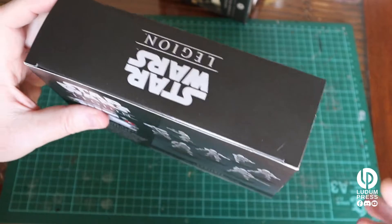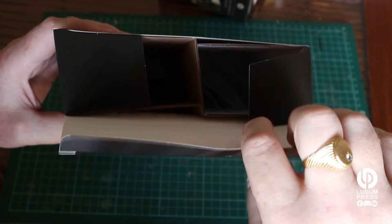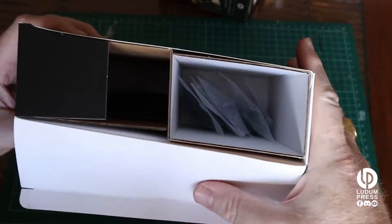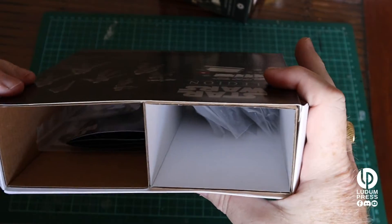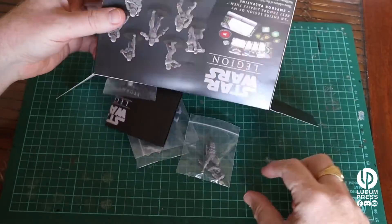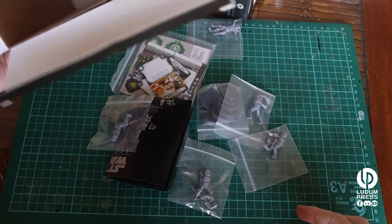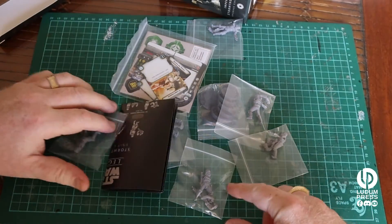I haven't opened any of these yet — let's go in and have a peek, shall we? Pop this open. So what do you get in there? You get two chambers. Let's get all this out. Alright, nothing else in the box. Let's have a look at what we got.